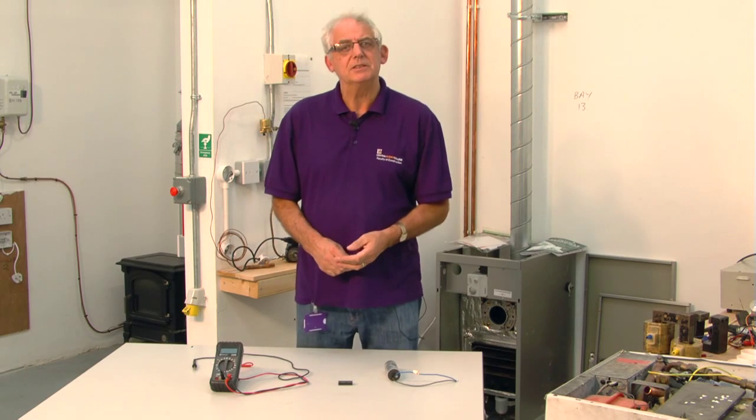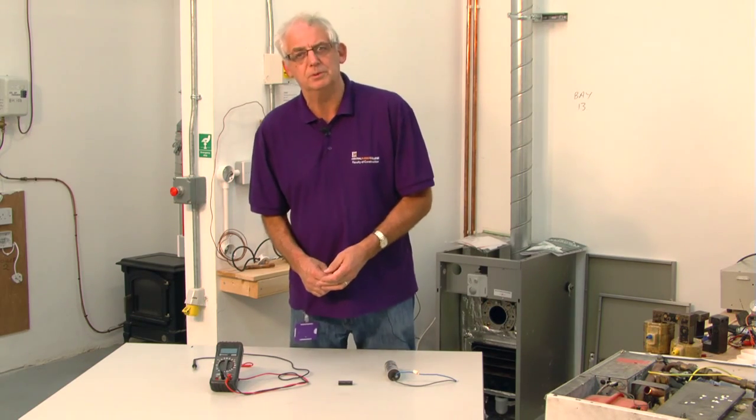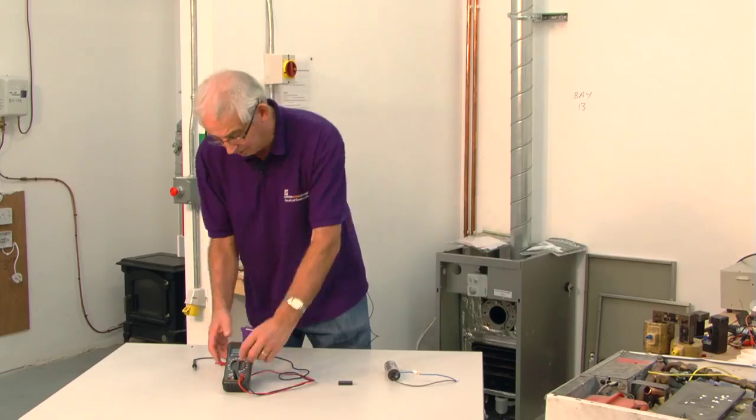We're just going to go through a simple process so that you can decide whether or not the capacitor is still serviceable by using a multimeter. Nice simple process, works very well.